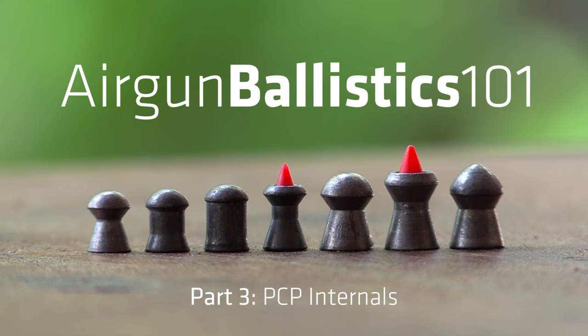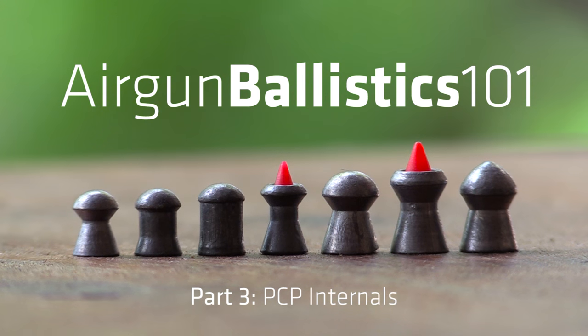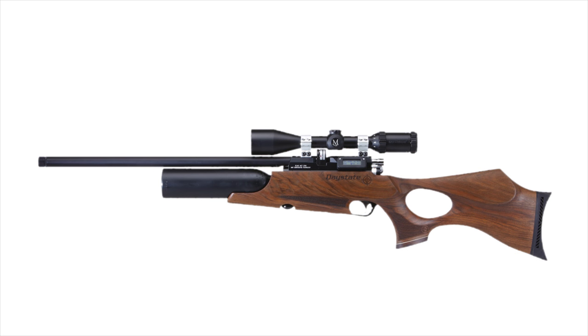In the previous video we took a look at the various different kinds of airguns available, how each of them work and the advantages and disadvantages of each. We singled out the pre-charged pneumatic as the kind of airgun that is best suited to precision shooting, so today we're going to move all the other kinds of airguns aside and just focus on the PCP.